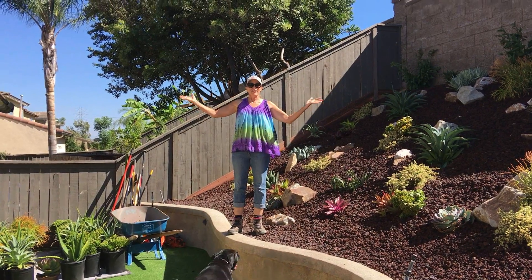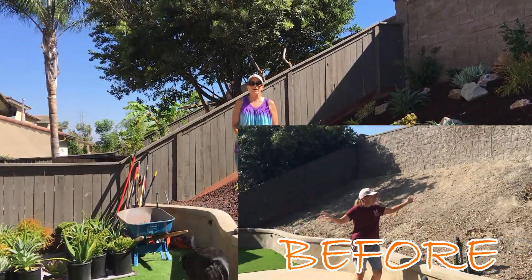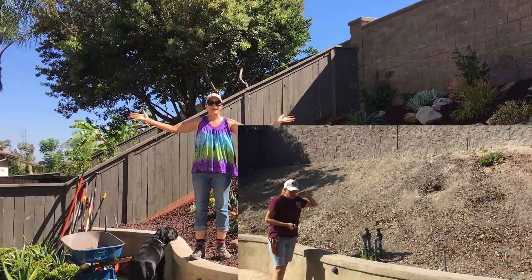It's Laura Eubanks of Design for Serenity and Bentley the succulent dog with your grand reveal at the neighbors in Chula Vista.